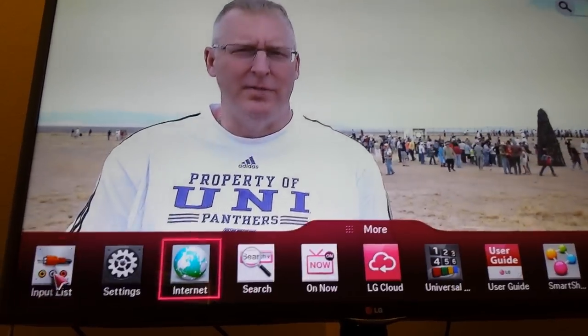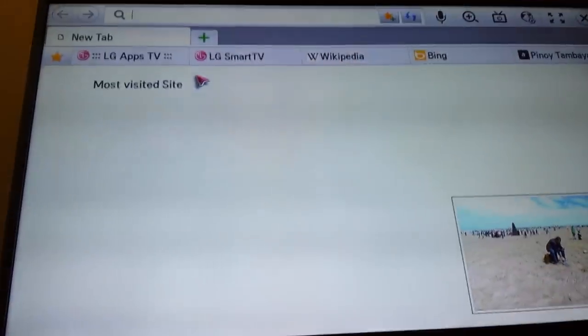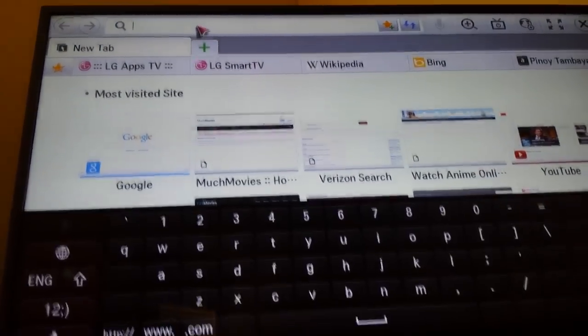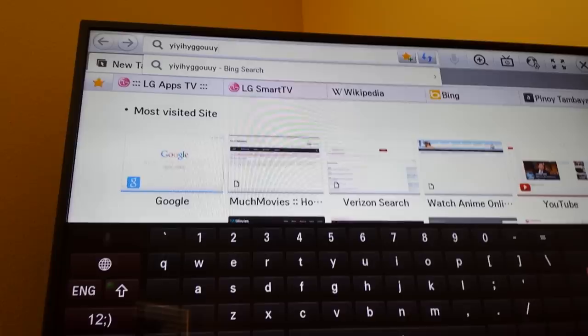Let's go to My Apps, the Internet Channel. Go to the search box right here. Let's click on the keyboard and just type random stuff. Yep, it's working.